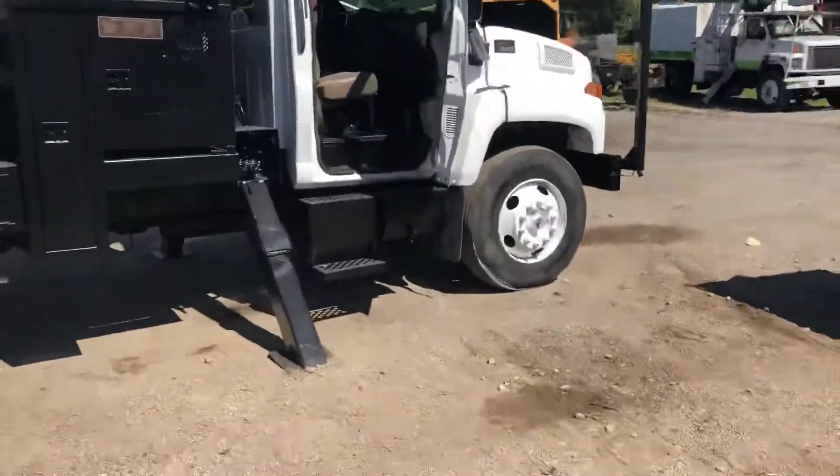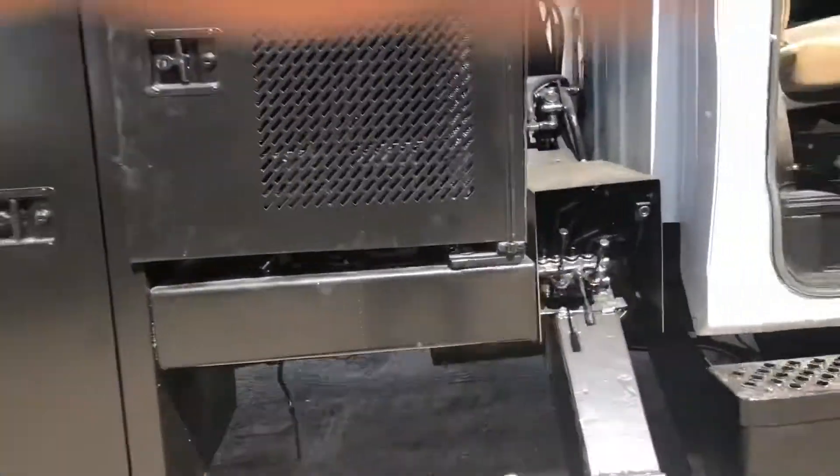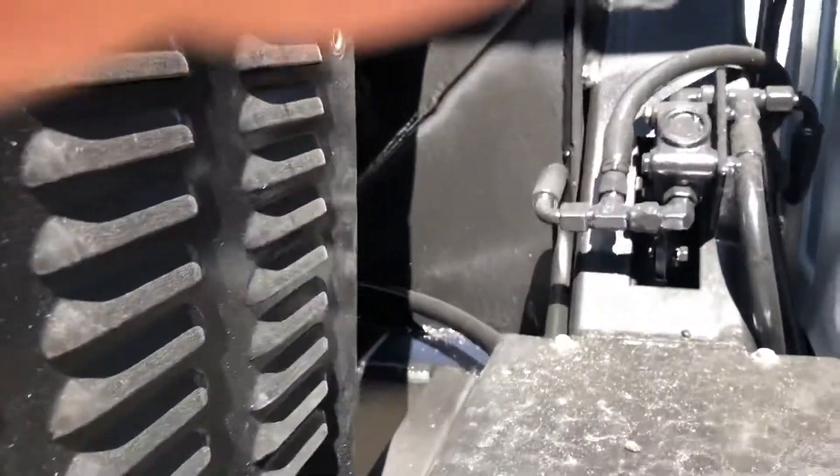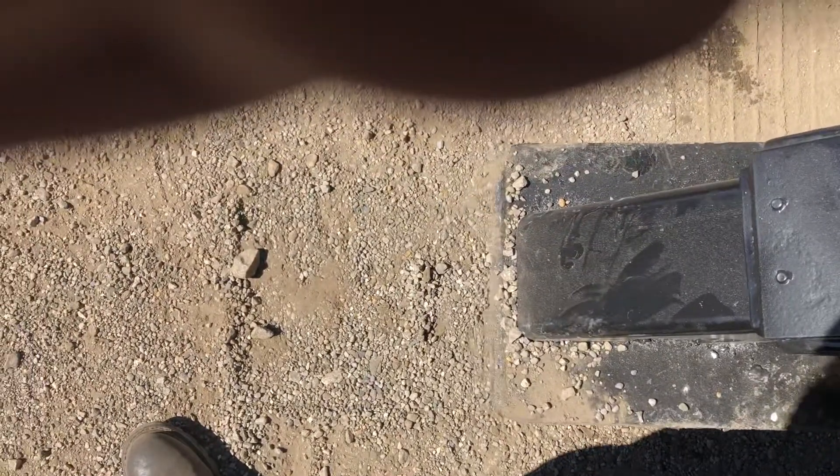Knee-deep in rubber. While he puts that on up, I'm going to raise the outriggers back up. Watch that outrigger go up — it's the first lever right there.